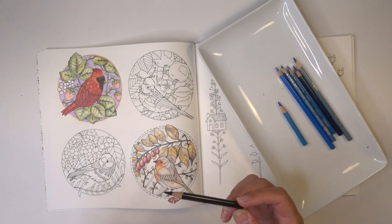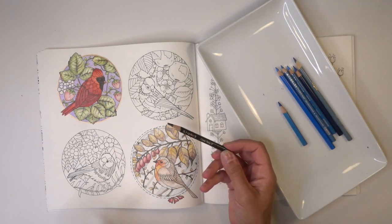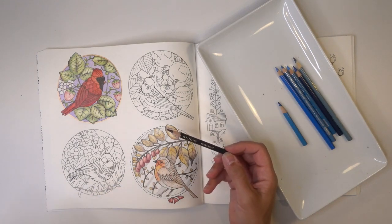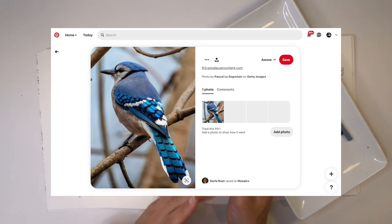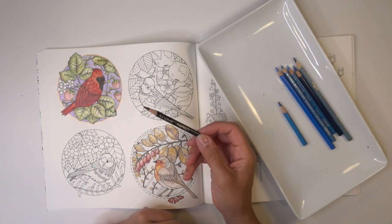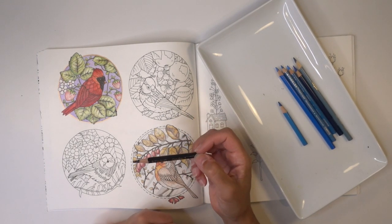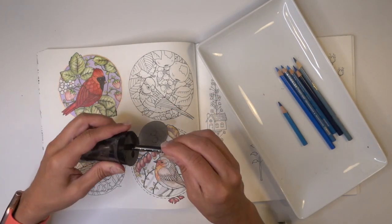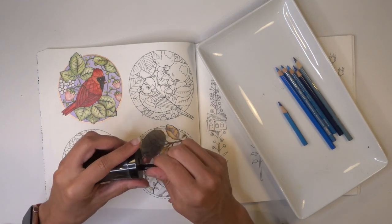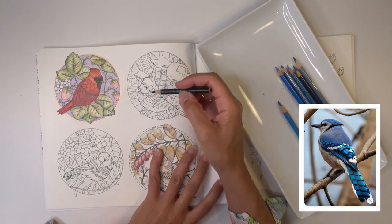After my blues were pulled, the other thing I want to do is pull a black — but I'm actually not going to use black. I'm going to use a very dark, cool gray. The reference photos for the Blue Jay have these really neat stripes on some of the tail feathers and wing feathers, so I definitely want to pencil those in as they are very striking.